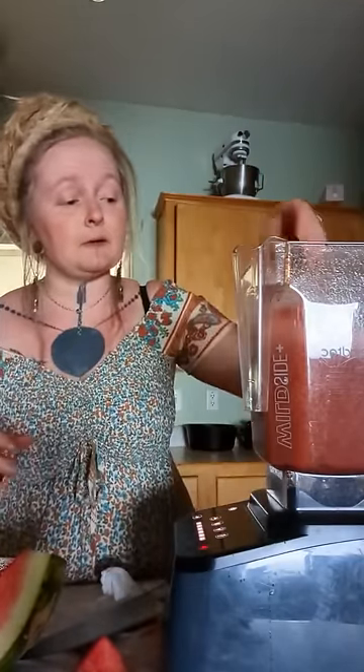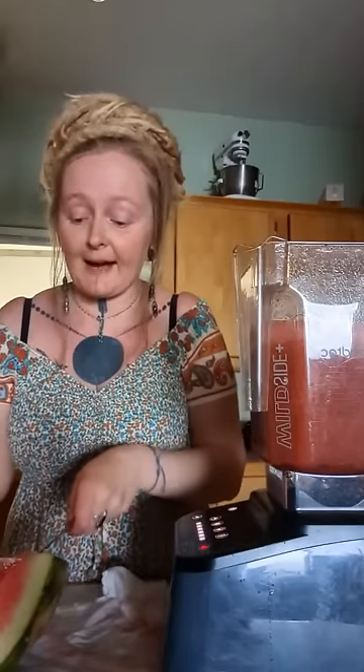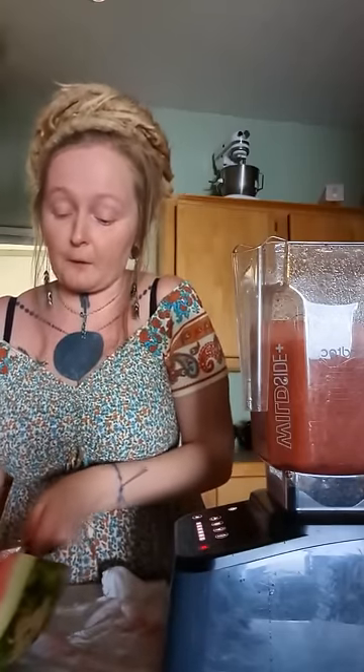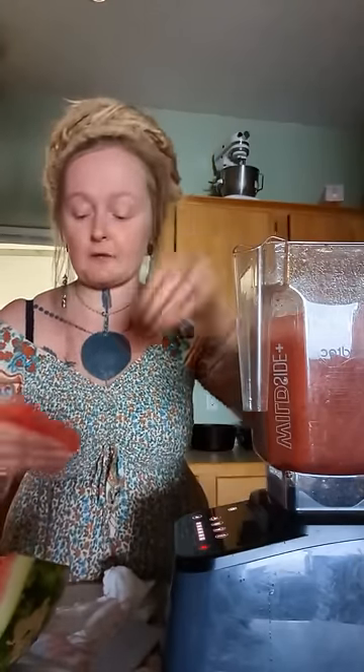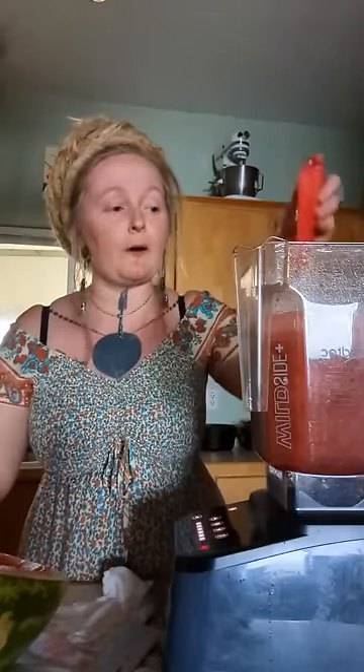If your watermelon isn't particularly sweet, I suggest adding a tablespoon or so of sugar — and that's not just for taste, but because every cell in your body requires glucose to function. When fruit isn't ripe enough it can be a little hard on your body to process, so if you give it a tablespoon of high-quality unrefined sugar, your body will be grateful for it.